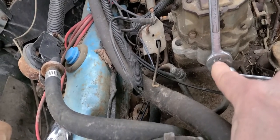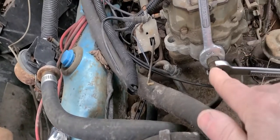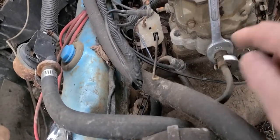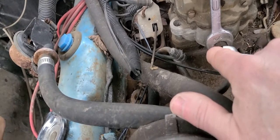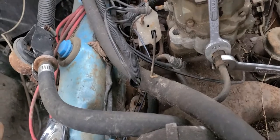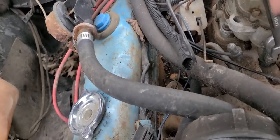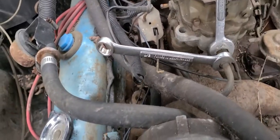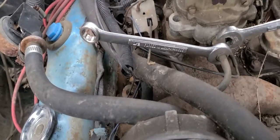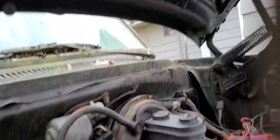Because in some cases, like on radiators when you're taking your transmission cooler lines loose, if you let that back fitting spin or move, it might break something inside the radiator. So it's always a good idea to break the nut loose but hold your fitting somehow. I'll set up the camera and show you what I'm talking about.